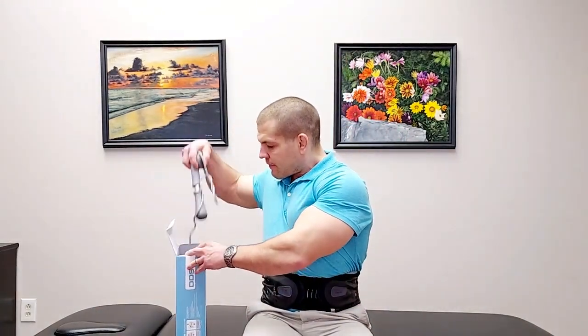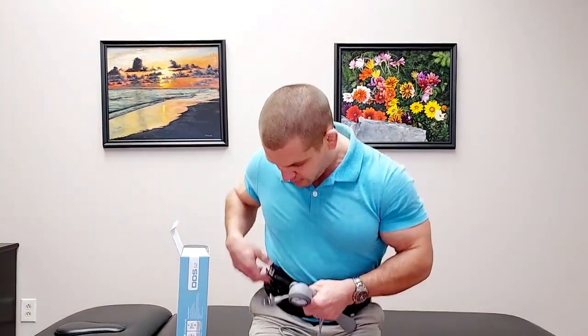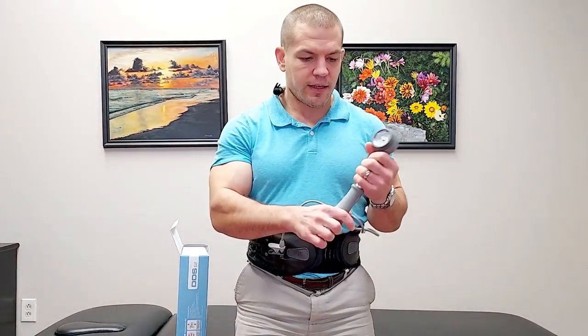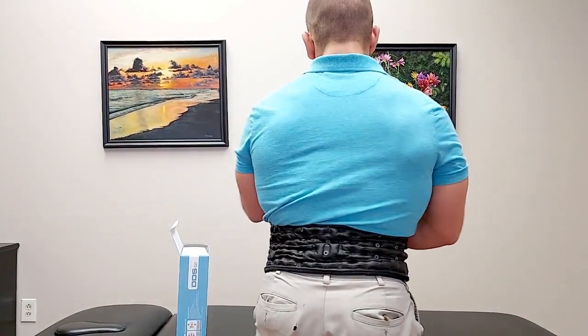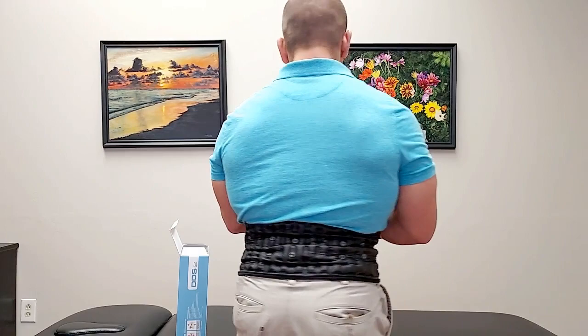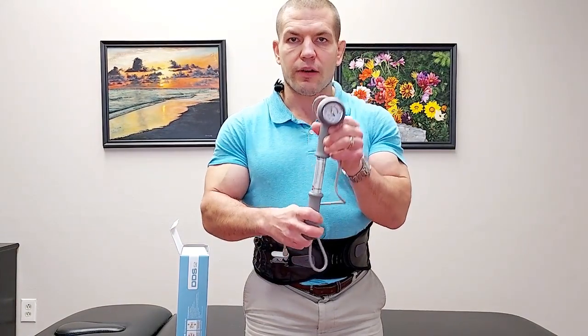Stretch the brace so that it's reasonably tight — not uncomfortable, but snug so it's not sliding up or down. It should sit between your pelvis and your rib cage so it can separate those two areas. The brace also comes with a pump. You just attach the pump to the little valve and clip it on, then use the hand pump to inflate it. As you pump, those air columns inflate and help stretch your back out, lifting you up vertically. Pump it up until it's in the green range on the gauge.